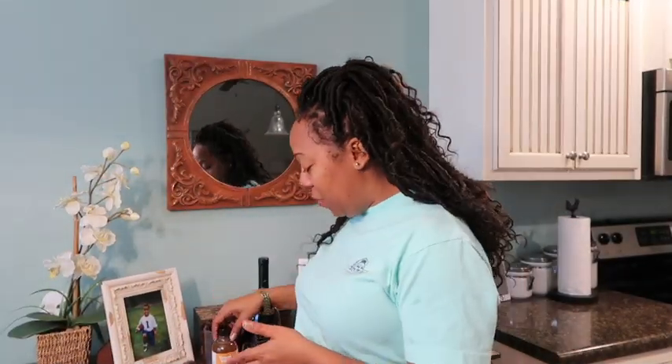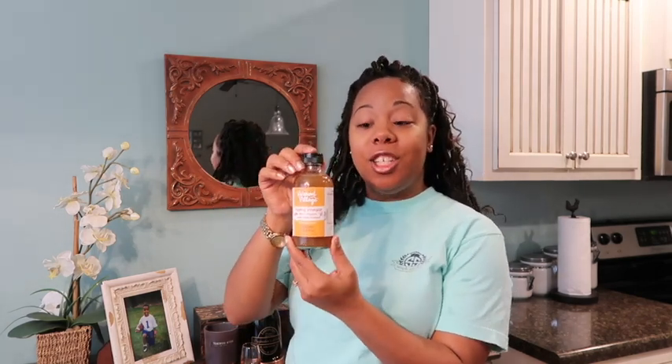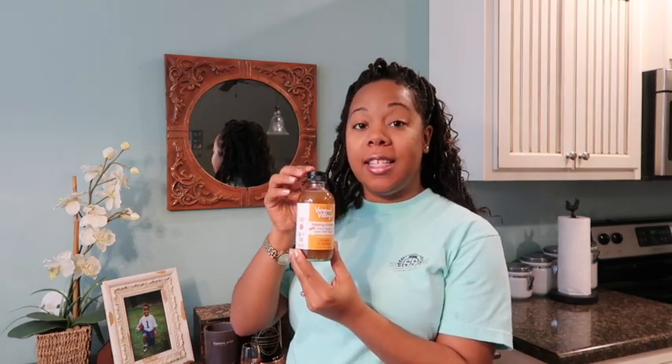Hey, Tequila here with another review. Today I'm going to be reviewing Vermont Villages sipping vinegar ginger and honey. Yesterday I did a review of their blueberries and honey sipping vinegar, and this is apple cider vinegar. If you're interested in knowing how that tasted, I recommend that you watch that video on blueberries and honey.